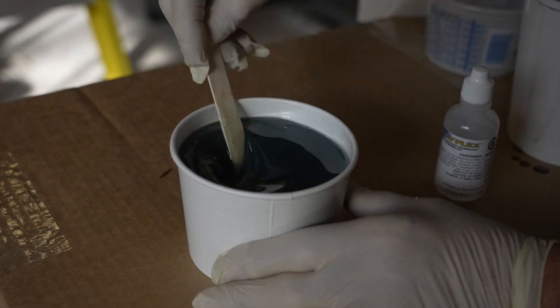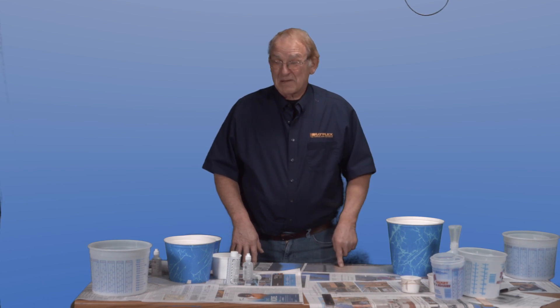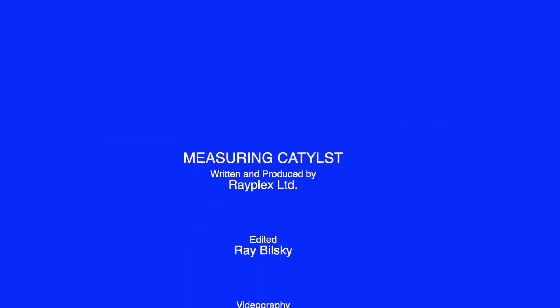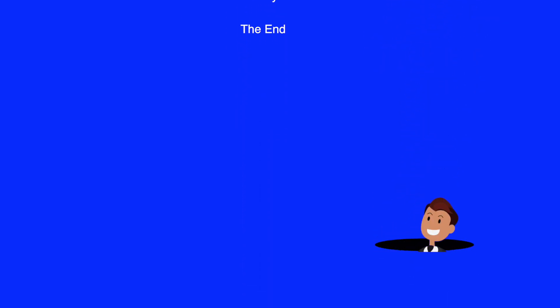Hope this information will help you achieve professional results. Thanks for watching Rayplex — be sure to hit that subscribe button. If you have any comments about this video or would like to suggest topics for future videos, drop us a line at www.fiberglass.com.